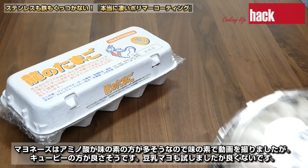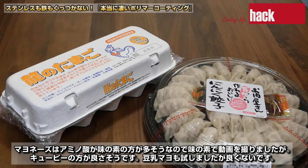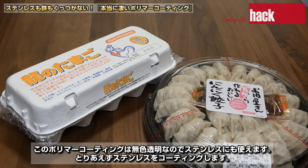食材はいつもの目玉焼きと餃子を焼いていきます。マヨネーズはアミノ酸が味の素の方が多そうなので味の素で動画を撮りましたが、キューピーの方が良さそうです。豆乳マヨも試しましたが良くないです。このポリマーコーティングは無色透明なのでステンレスにも使えます。とりあえずステンレスをコーティングします。